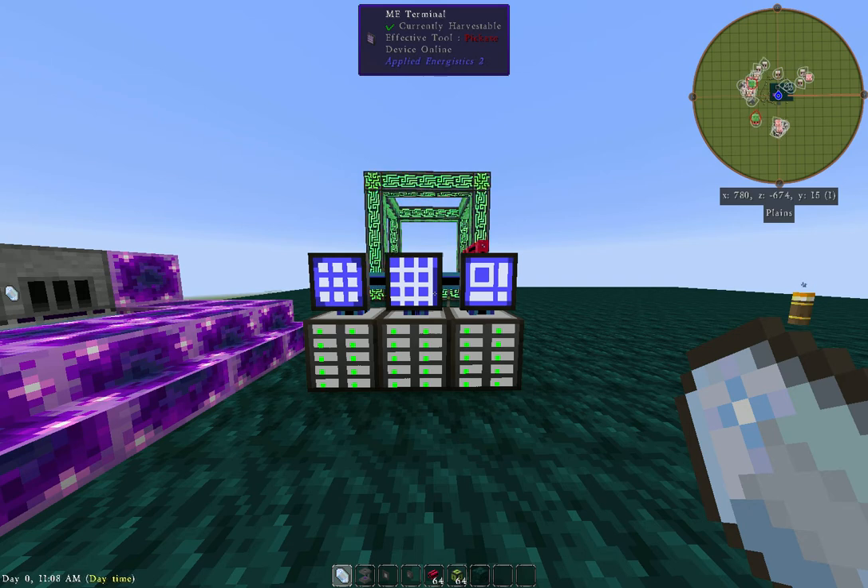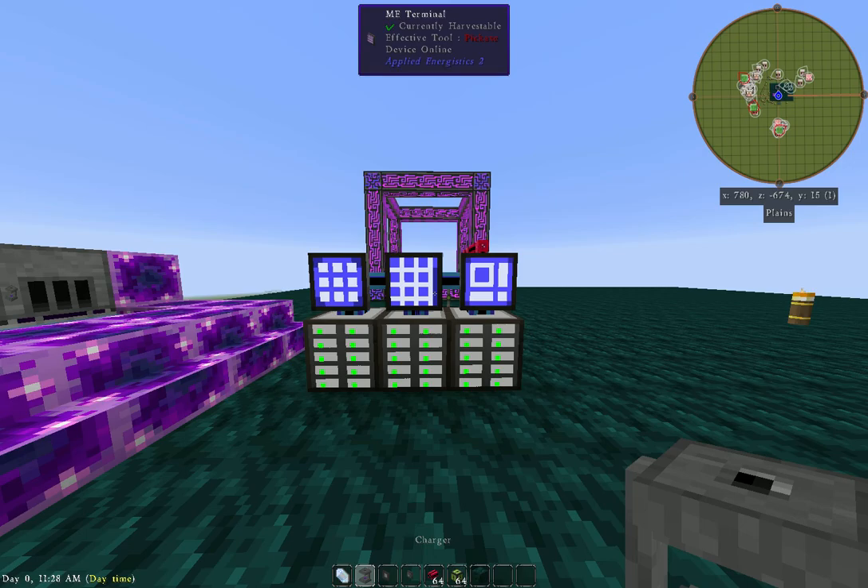When you get ready to upgrade your ME drives and your storage components as you progress further into AE2, you will need a large amount of charged certus quartz and it is very difficult to find by mining. Therefore, you have to set up this guy here, which is the charging station.